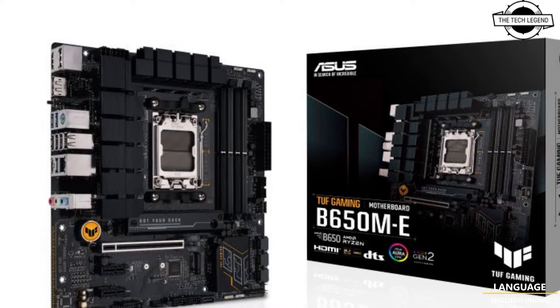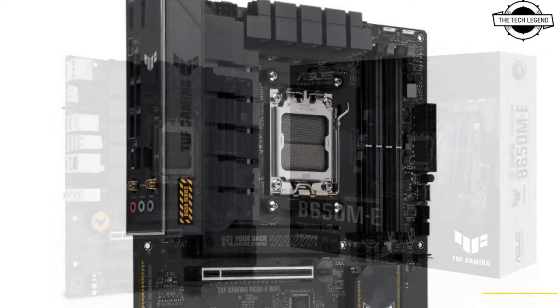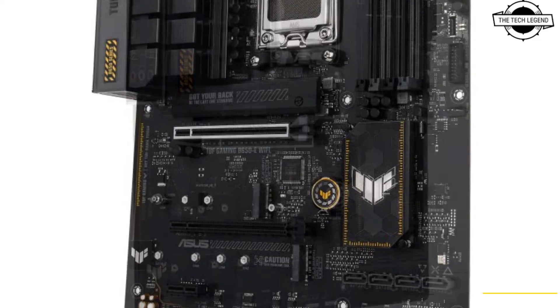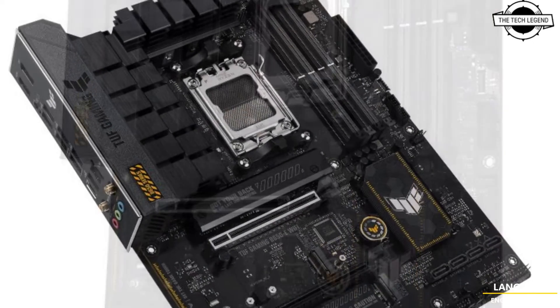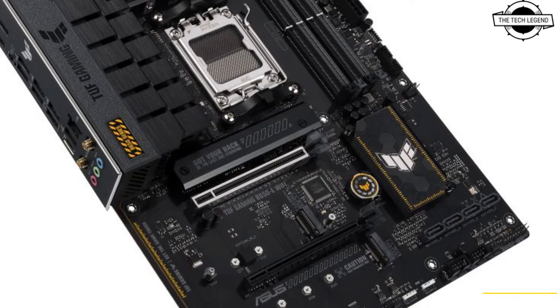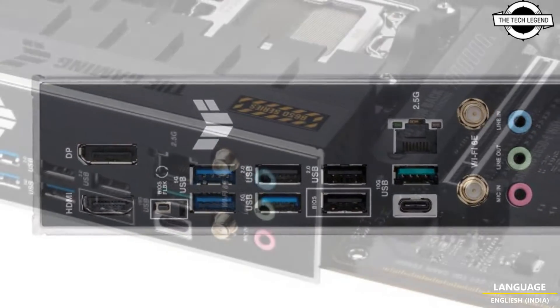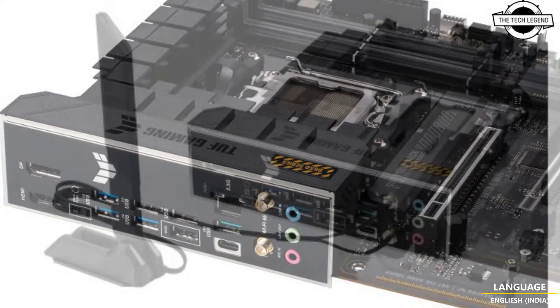For storage, it features one PCIe 5.0 x4 M.2 slot with dedicated heatsinks. Expansion capabilities include various PCIe slots and comprehensive network support with Realtek 2.5 Gigabit LAN alongside Wi-Fi 6E and Bluetooth 5.3. The motherboard also includes multiple USB ports and video outputs such as DisplayPort and HDMI.